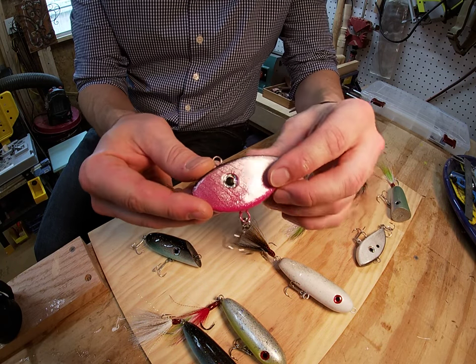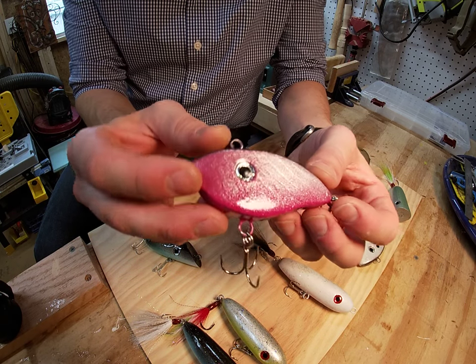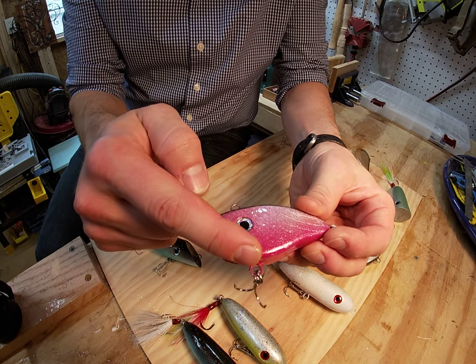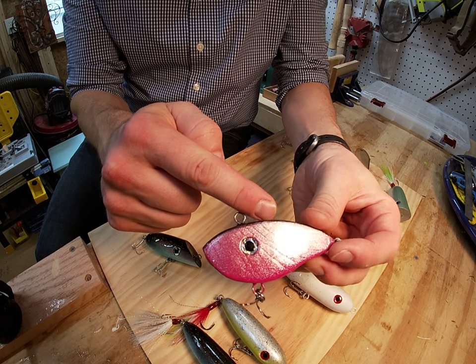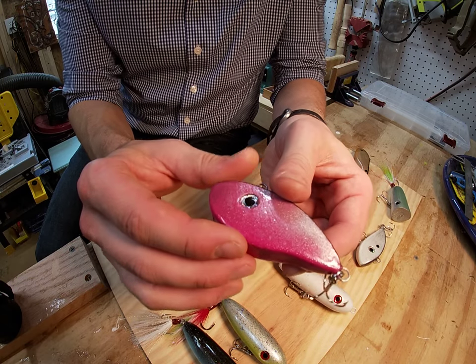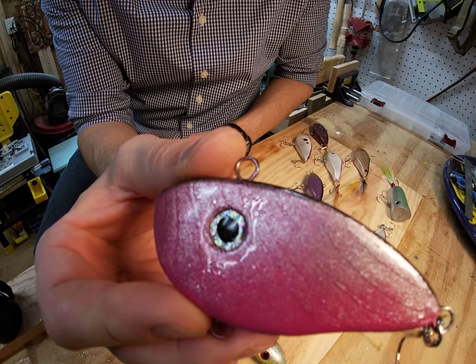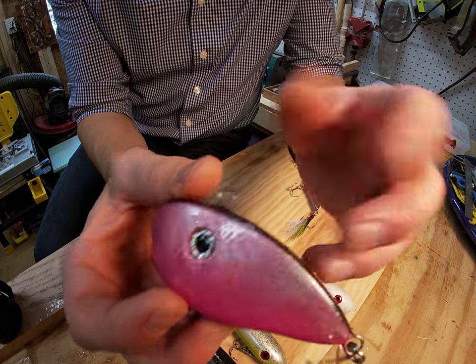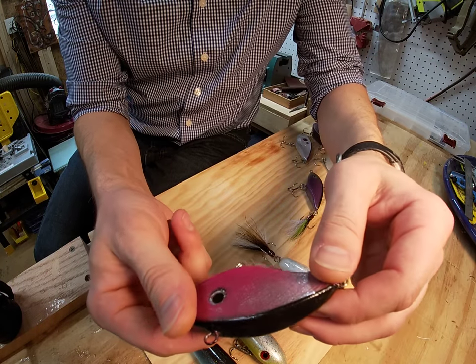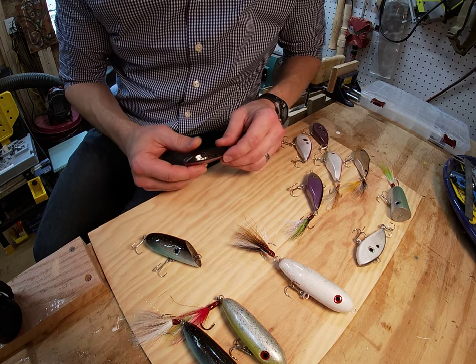This new color pattern is called Filet Mignon — we call it the filet for short. You can see it's got a nice pink progression from silver-pink to silver to black on the rear. We've got the chrome holographic eye and if you look real closely you can see a little bit of wood grain showing through. It almost looks like a steak or a tuna steak, so hopefully that'll be appetizing to the fish.